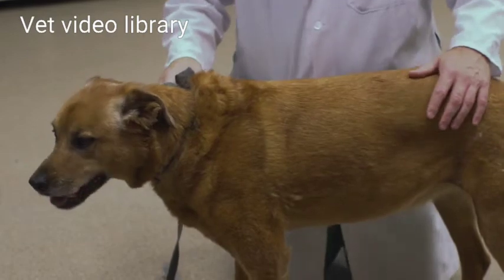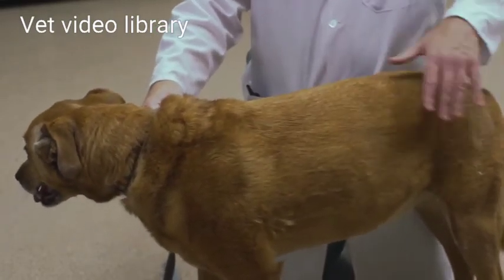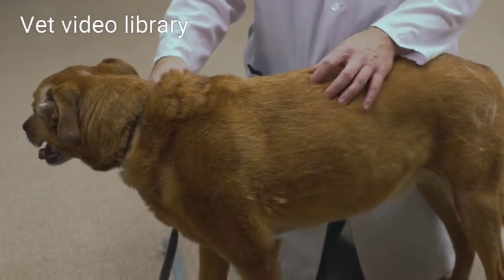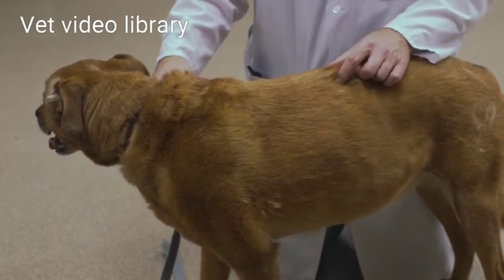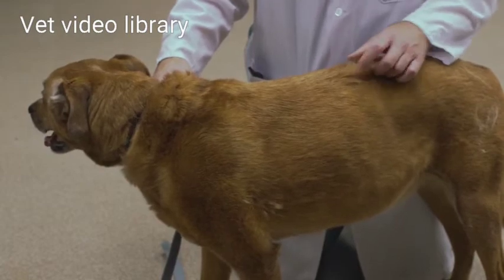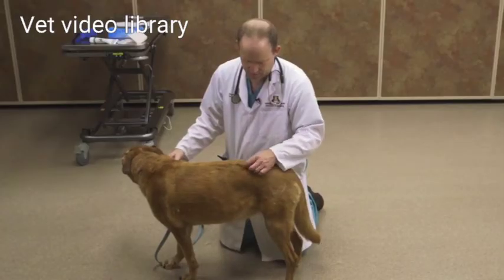I also want to inspect the skin and the hair coat. I'll note any areas of alopecia. I'll spread the hair apart and look at the skin — I'm looking for parasites and abnormalities such as papules, pustules, collarettes, and hyperpigmentation.